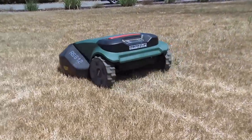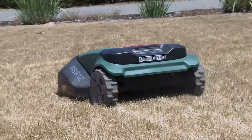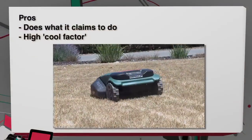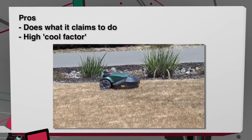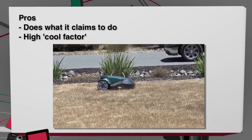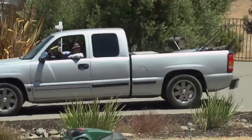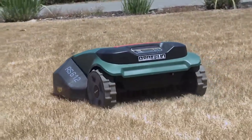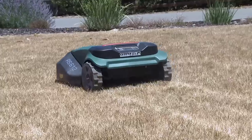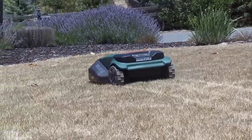Pros: it does what it says — it's an automated lawnmower. The cool factor is very high, especially when your neighbors see it. But watch out — here comes my landscaper, and he's not real happy about me possibly using the Robo-Mow instead of him. Don't worry, Owen — your job is safe.